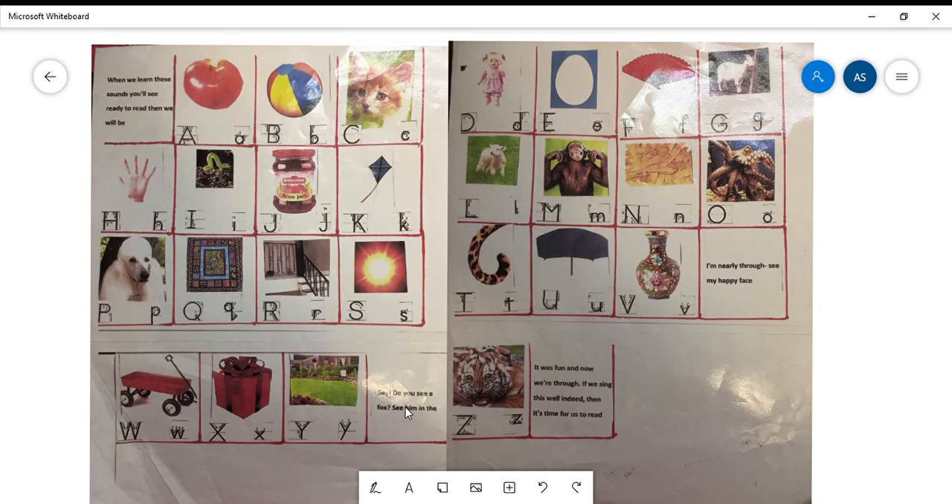Say, do you see a fox? See him in the zoo! It was fun and now we're through. If we sing this well indeed, then it's time for us to read!